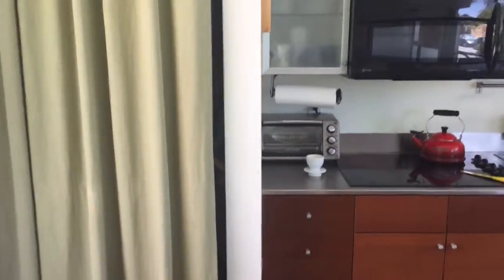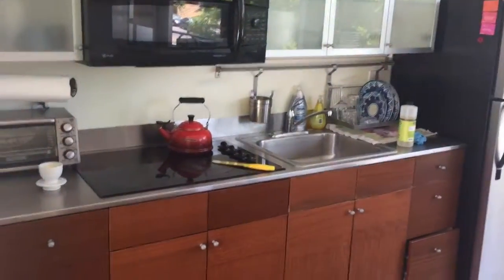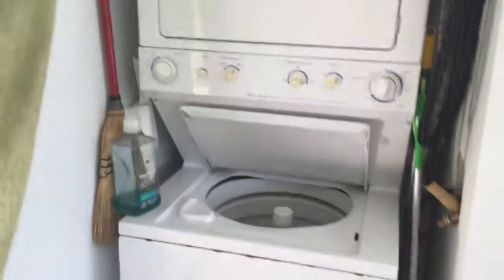Welcome to my instructional videos about how to work your way around the house. Here we have laundry — washer, dryer.